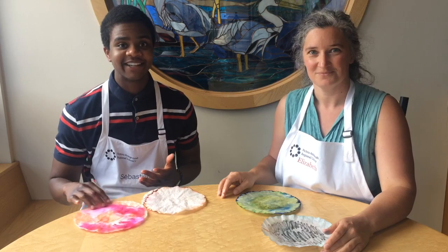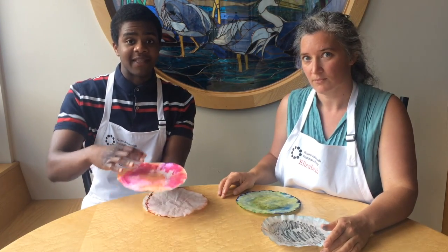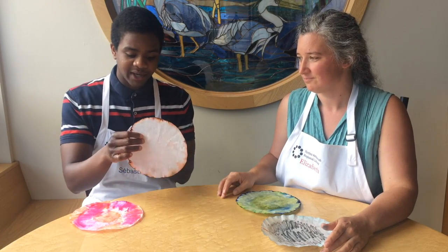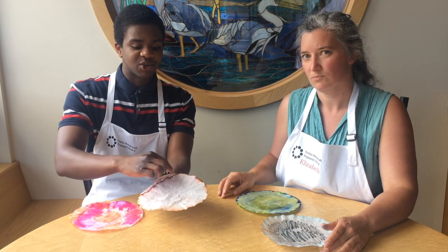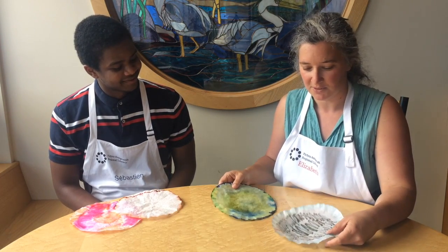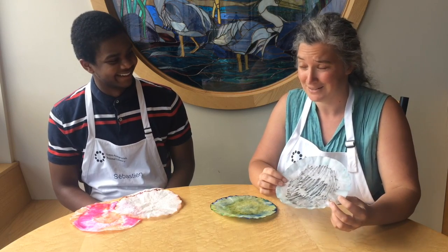We can see from this filter that the colors spread out — this was the one we sprayed water on top of. But compared to this one, which was dipped inside the cup, the colors only surround the edge. You can see with these two examples that one didn't work quite as well.